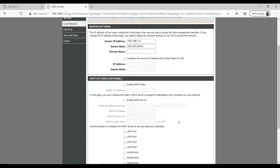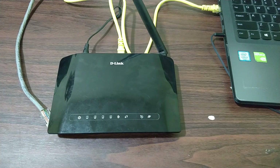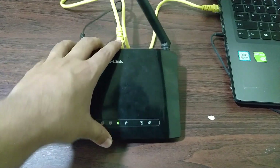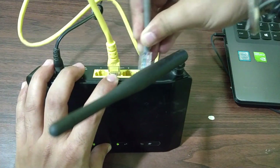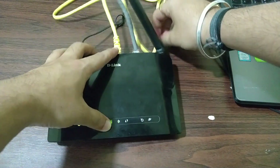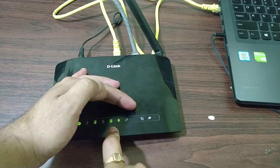The DHCP server has been disabled. Now go back to the physical router and plug in the incoming internet cable. Connect it to any one of the LAN ports available at the back side — as you can see, it has been detected on port 4.